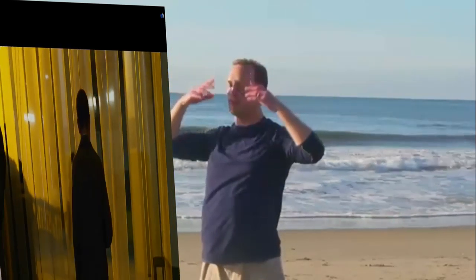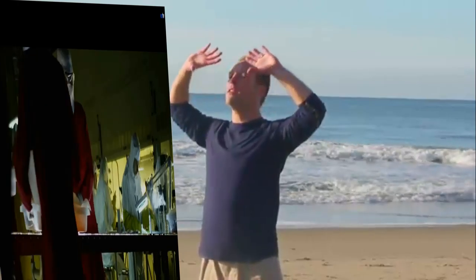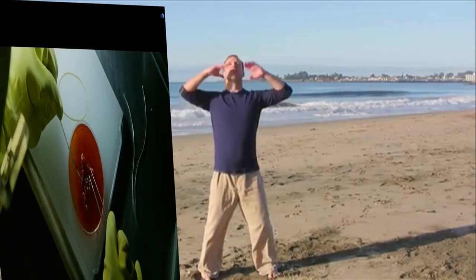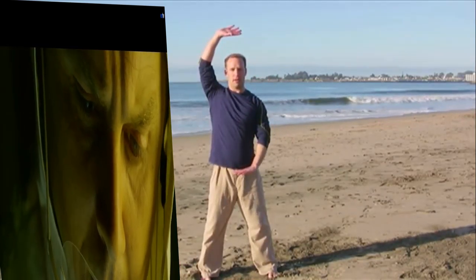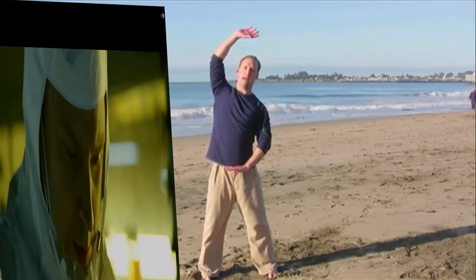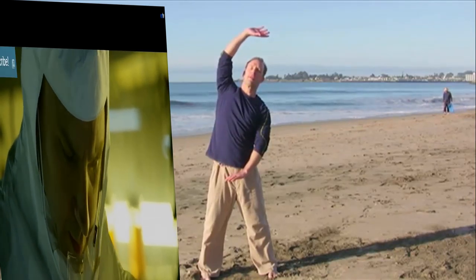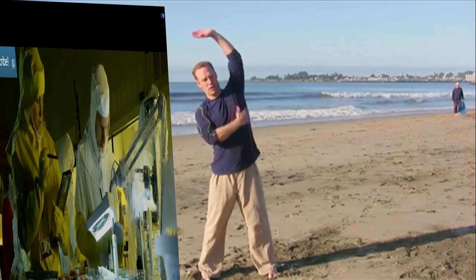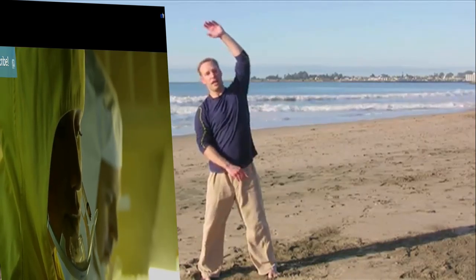Lengthen the breath a little bit more, drawing more Qi out of the breath. Now bring one arm down and the other arm up — push the hands to the sides like this, and lean a little bit. Whatever arm is up, you're leaning in the opposite direction, opening and stretching into the sides of the ribs. Then switch — one hand up, the other down, leaning to the side and stretching, opening the rib cage.